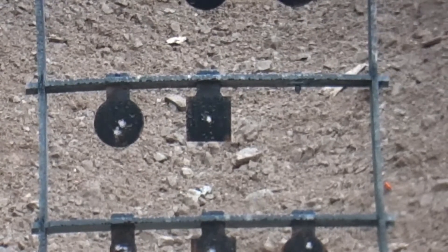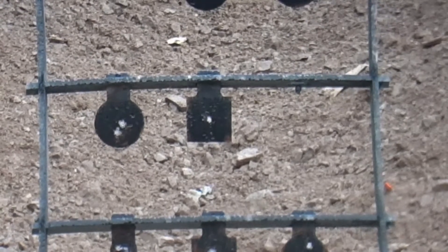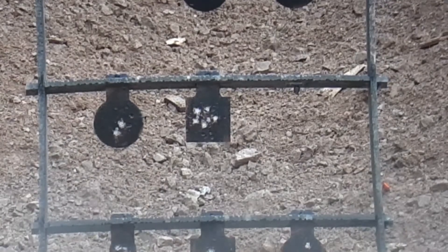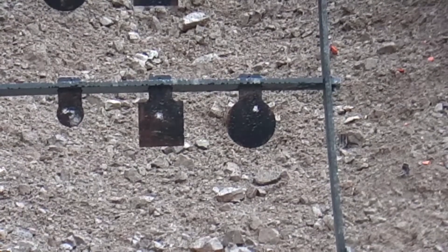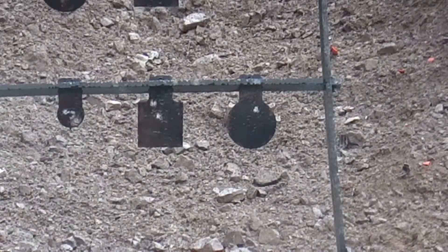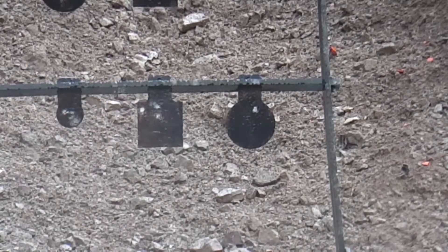How'd we do? Here's five 50-grainers on four power at that center target. That was fun. Here's that square target — there's three more on one power. Whoa, I was starting to get nervous.